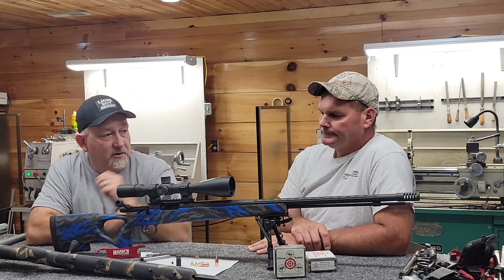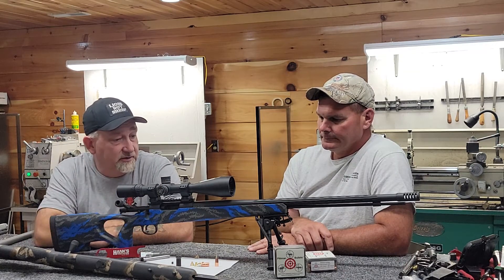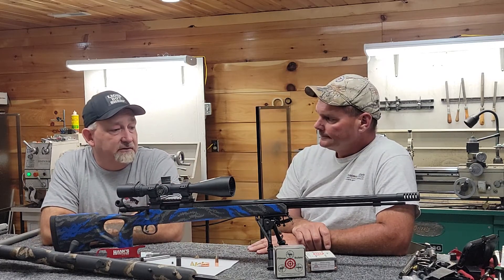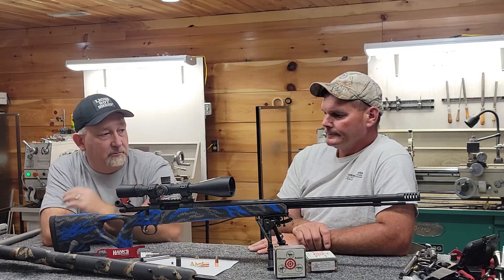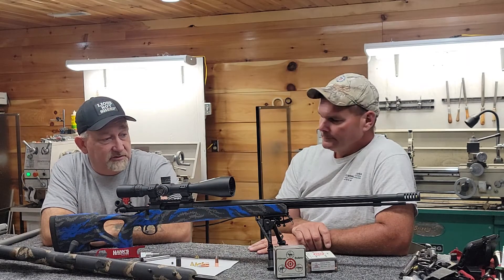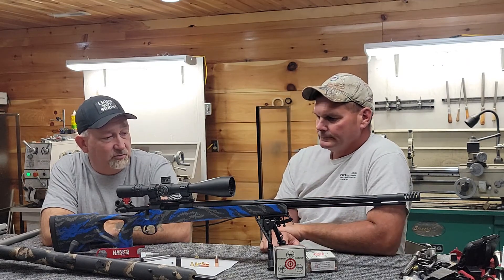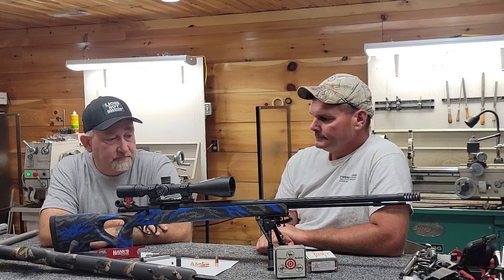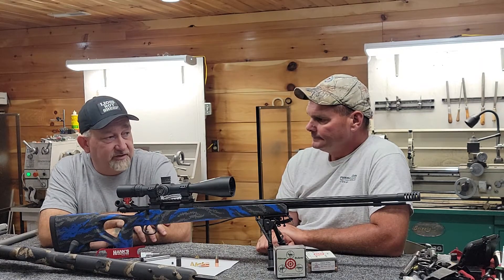It has a stainless Brux .45 caliber 1-in-20 barrel, 26 inches, with one of our muzzle brakes that we make on it. The finish — the rifle is fully nitrided: the bolt, action, barrel, brake, everything is fully nitrided. That's the toughest, most durable finish I've ever seen. It won't allow it to rust, it doesn't wear, it just lasts forever.